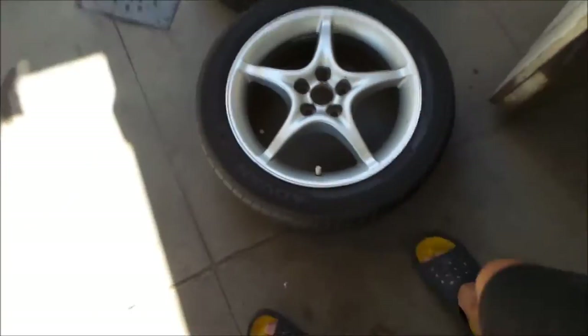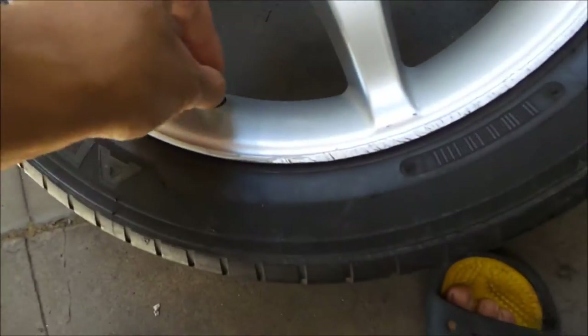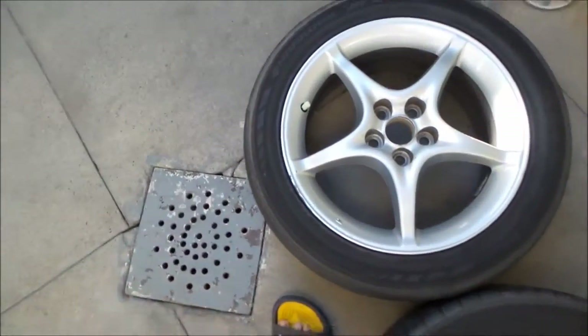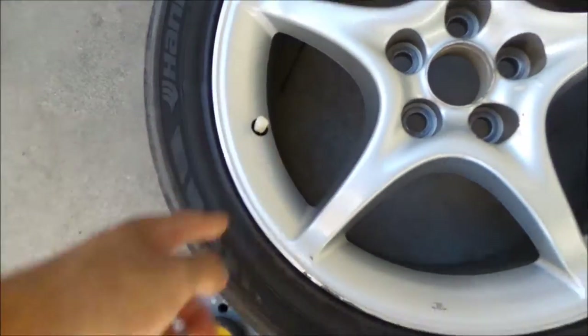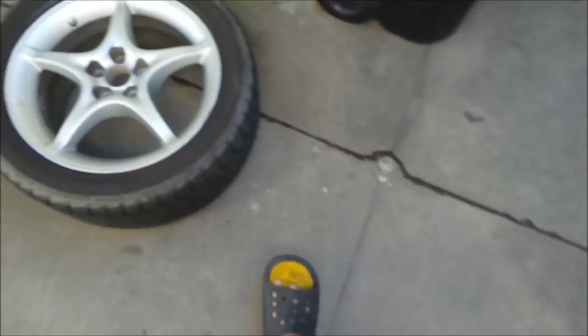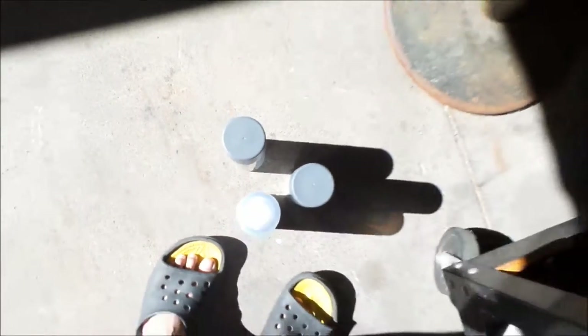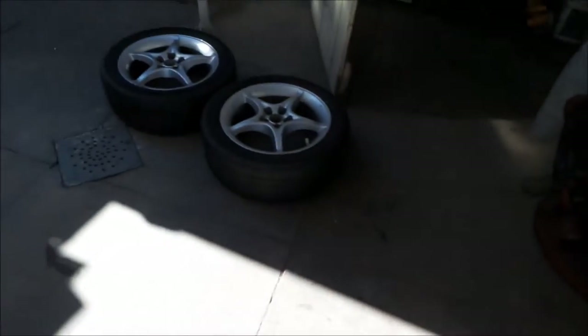Getting ready to paint. I've gone and masked off all the valve stems. I'm pretty sure we're probably going to change them when I get the tires replaced, but I just wanted to keep them masked. I've got my Plasti Dip here, kind of warming it up in the sun a little bit. I'll be spraying two coats on each wheel.